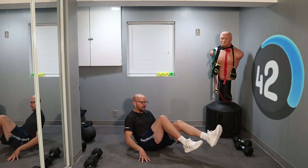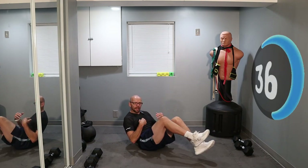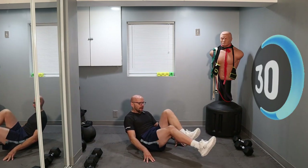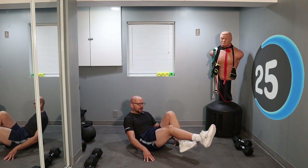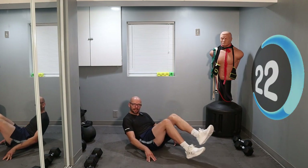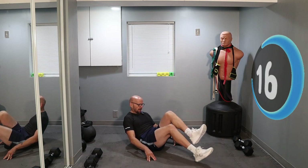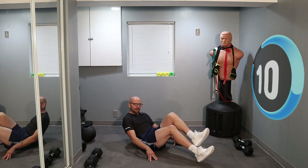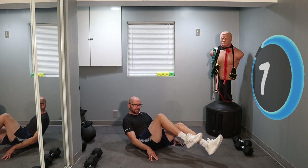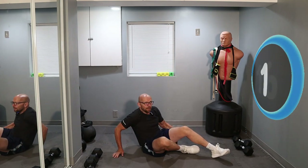Find your balance, and now we're just going to kick. 45 seconds is a long interval. If you feel like you need to lay down and do this, that's fine. If you need to take a break, also fine. We're aiming this basically at beginners just starting out. Pace yourself so you can make the 45 second interval. Keep going.